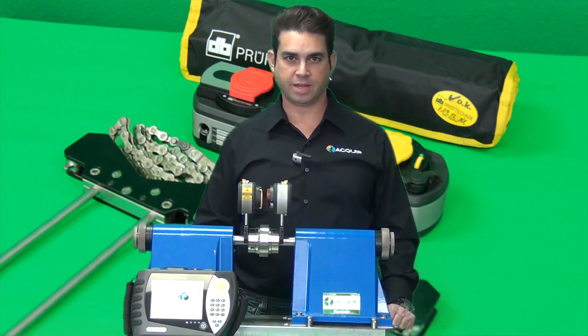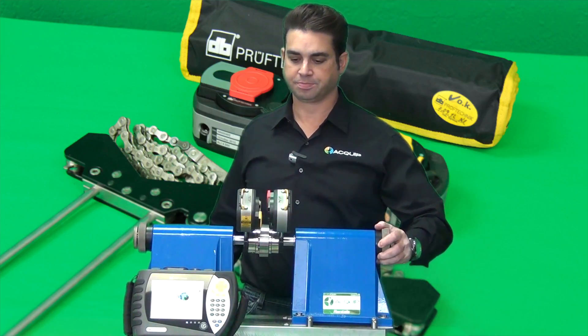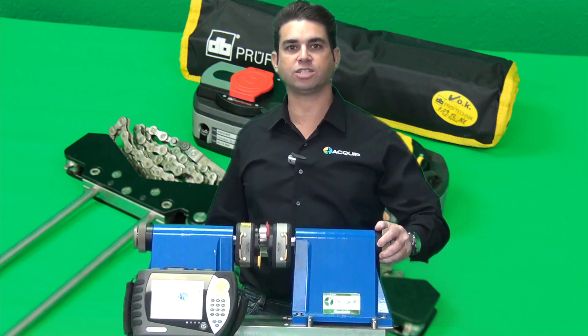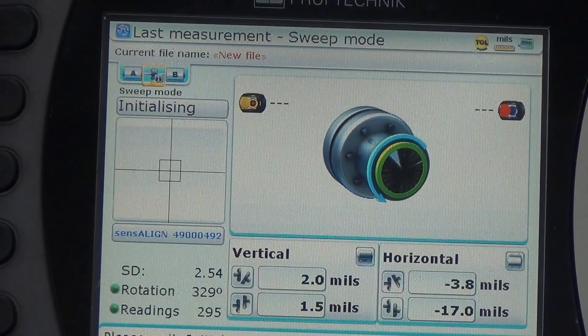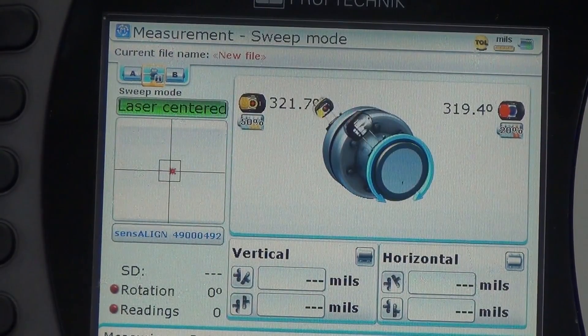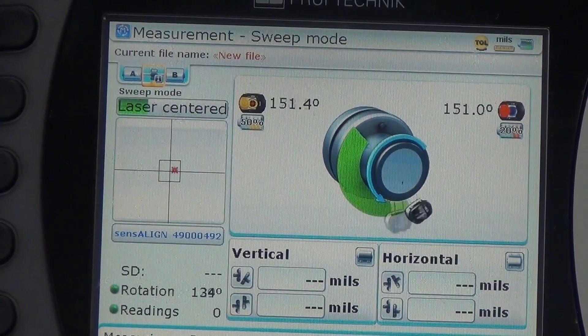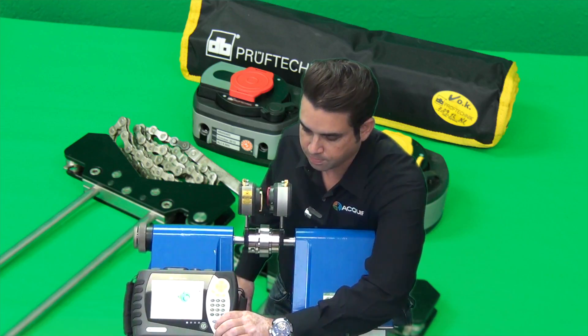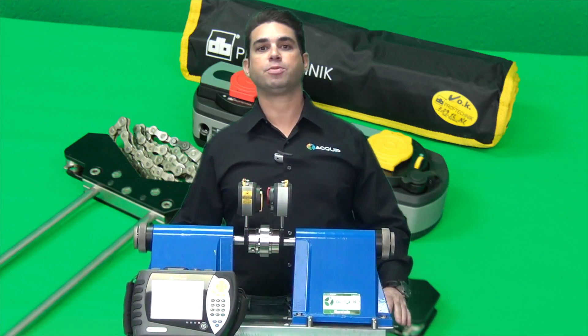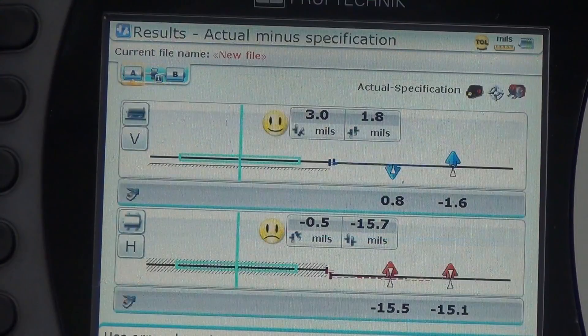After you've entered all the dimensions, you simply hit the measurements key and then rotate the shafts, and the Rotoline Ultra IS will automatically start taking readings. You want to rotate a full 360 degrees so that the tool can make the best decision possible based on your alignment. After you've rotated the 360 degrees, you press the results button and the computer will calculate the moves you need to make for horizontal and vertical alignment in order to have an ideal alignment.